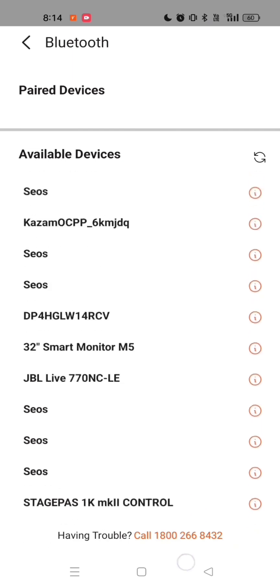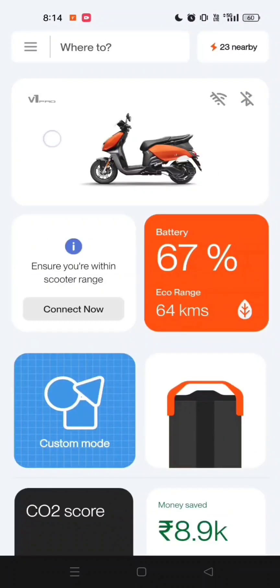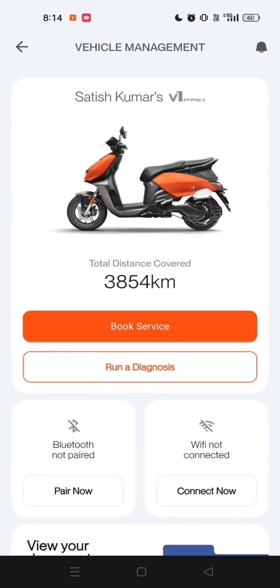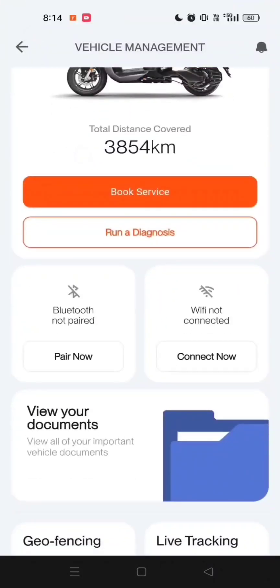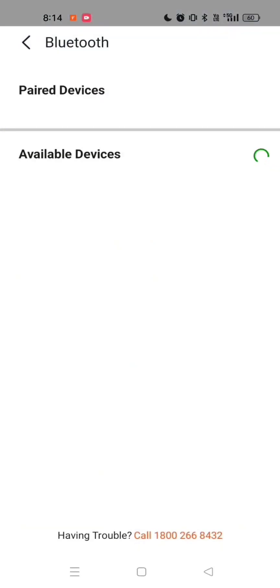Another option is to connect from the Vehicle Management screen. Tap on your scooter's image on the dashboard. This will open the Vehicle Management screen. Select the Pair Now button. You'll be directed to the Bluetooth listing screen. Choose your scooter's Bluetooth. The connection will be made.